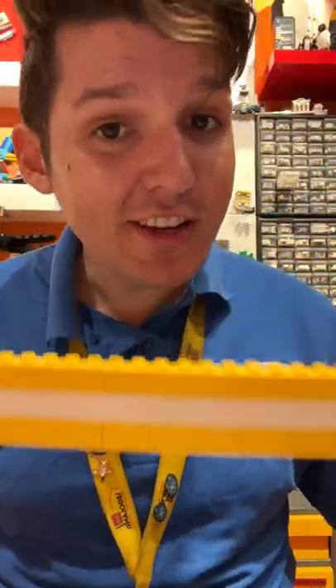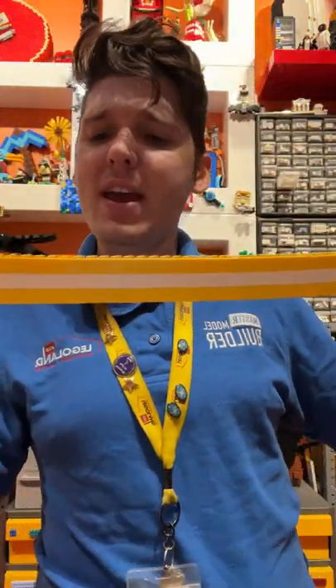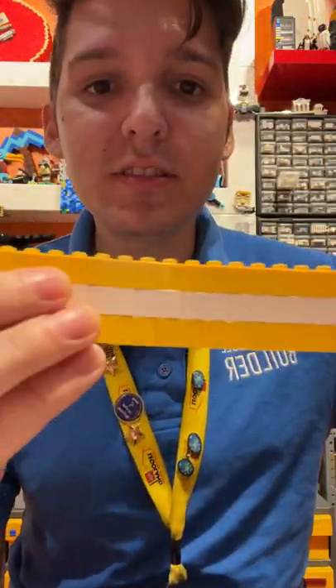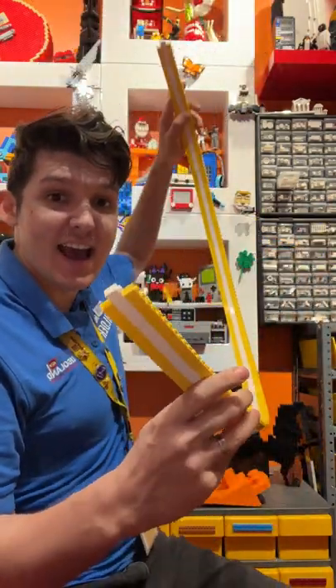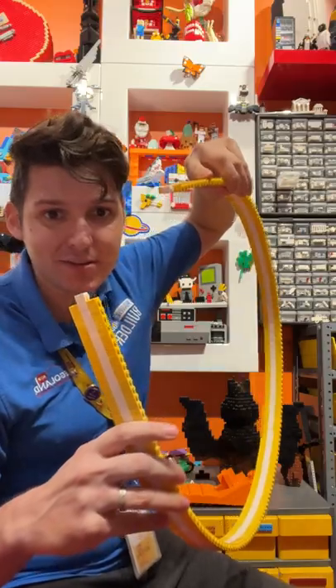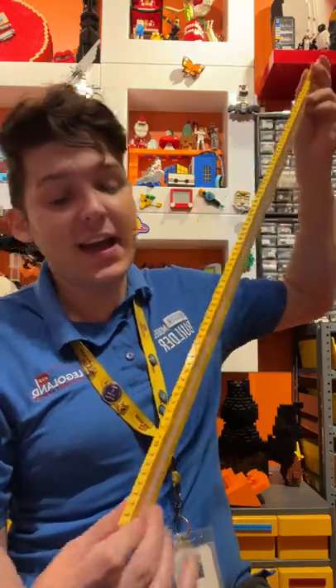These are built with just one-by-two bricks. You can see it's just a grid of one-by-twos, and when you have just one-by-twos, there's some natural space between the bricks, which means that this kind of design has a lot of natural flex to it. If you were to make the same design using just one-by-eights, you can see that there isn't that much natural flex.